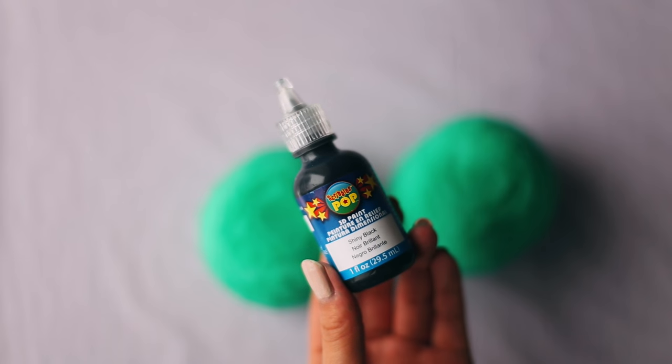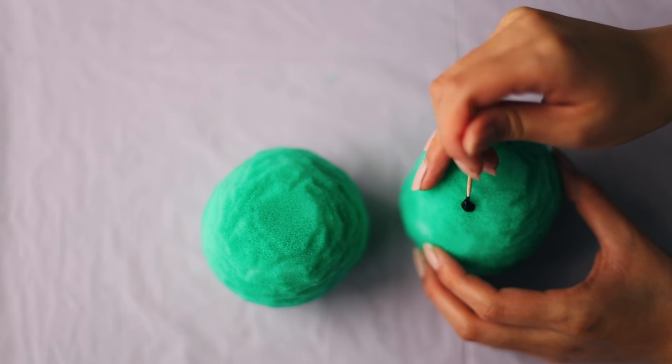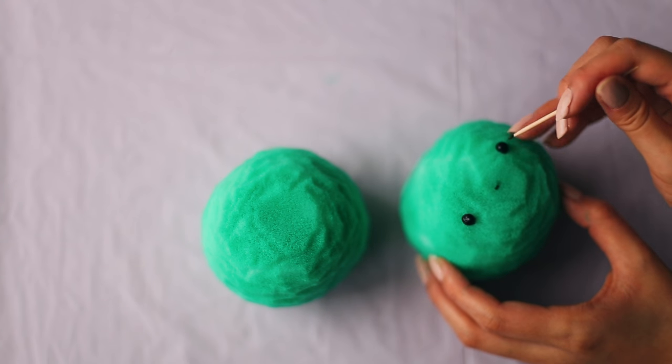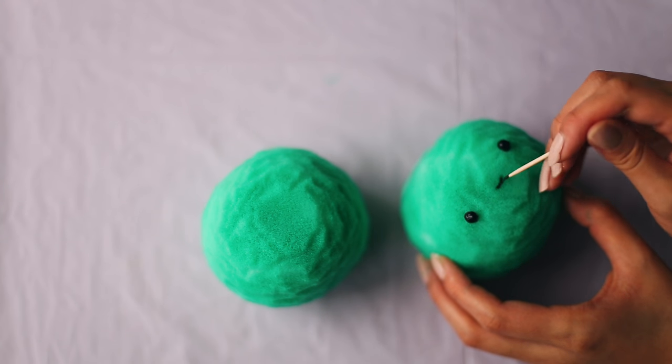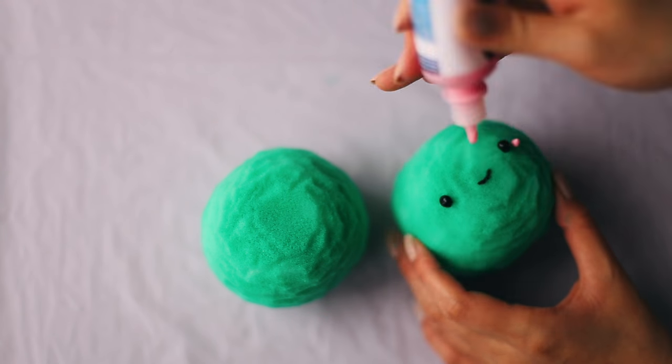Then add on the faces. You can use a toothpick to help you shape the eyes and draw on the mouth. Don't forget the pink blush.